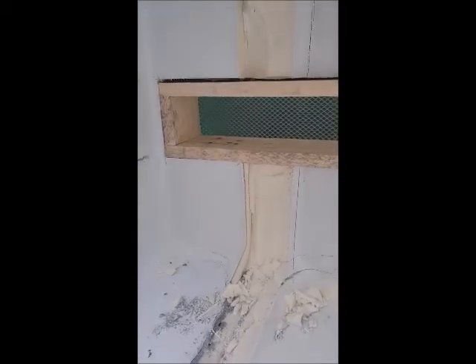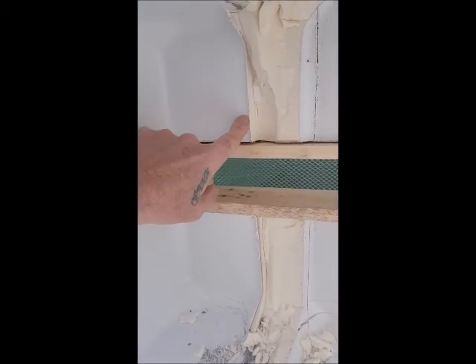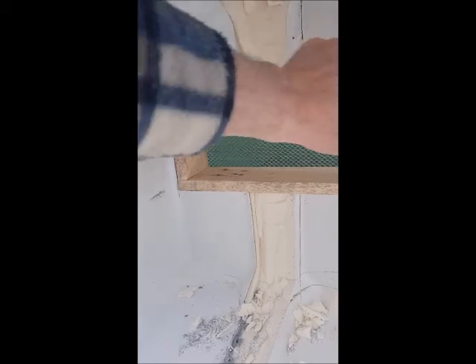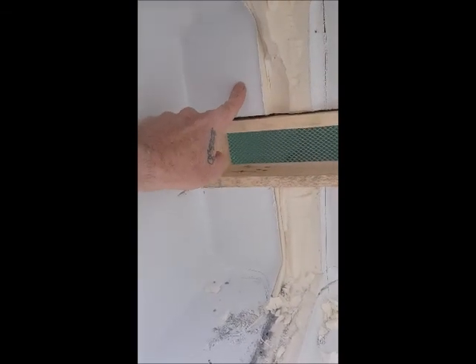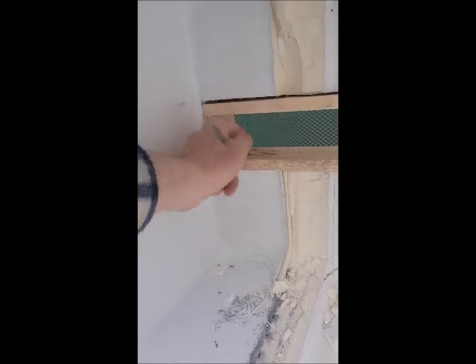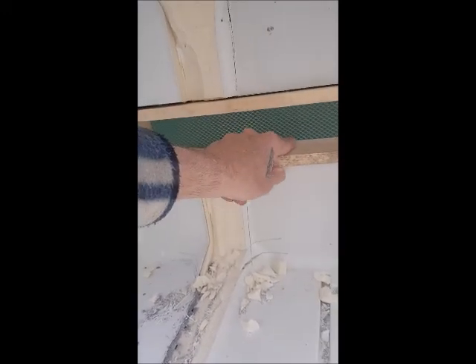Remember what I said in the last video — the trough has got to be as wide as the widest part of your fridge. On this one the fridge actually steps up a little bit, so we have to go by this measurement. The thickness is three inches back here; it's about two and a half at the front.